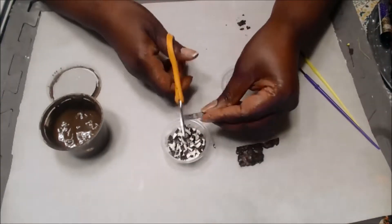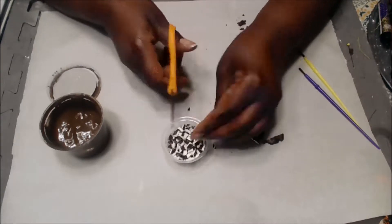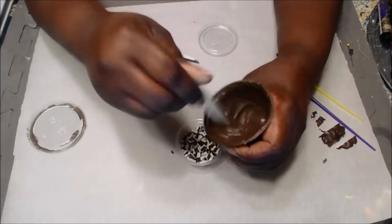Once you cut it into little pieces, the sides where it has been cut will be white, so then after that I just take the little pieces and I place them back inside of the brown colored acrylic paint.